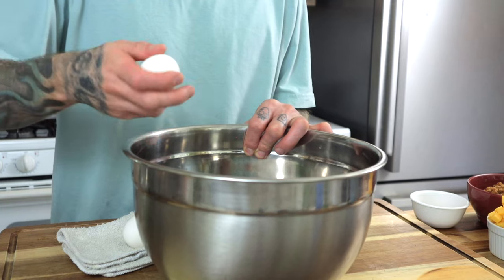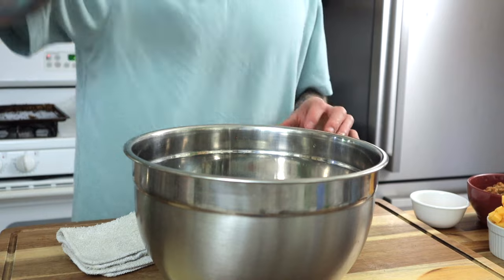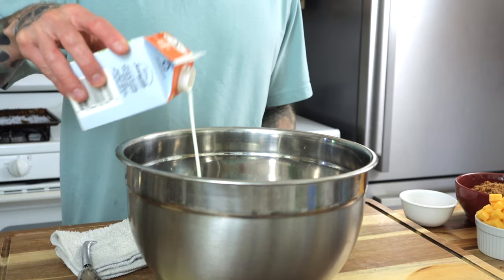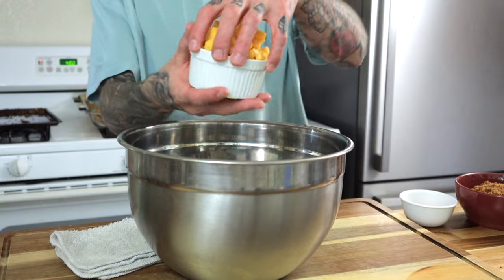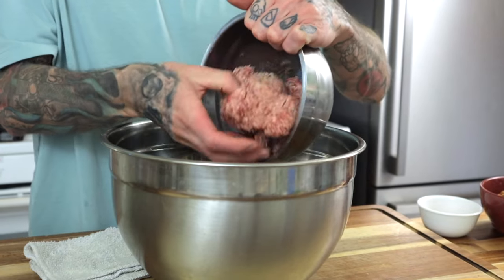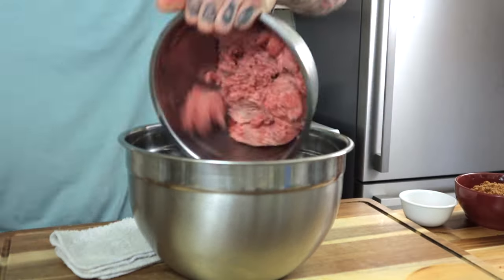Two eggs get cracked into a large mixing bowl. One teaspoon of heavy cream goes in — whisk until the egg yolks are fully broken down and mixed in with the heavy cream. The heavy cream adds a nice richness and helps keep the meatloaf moist. In goes the cubed cheddar cheese, then the meat: one pound of ground Italian sausage and three pounds of ground beef, I'm using 80/20.